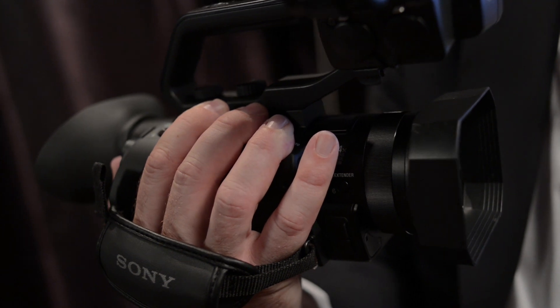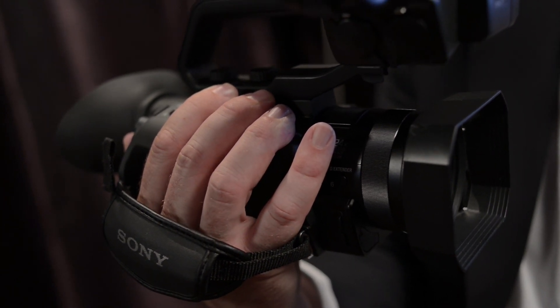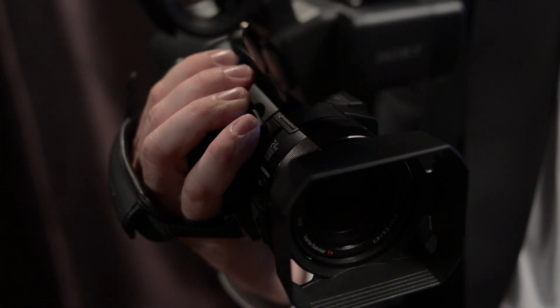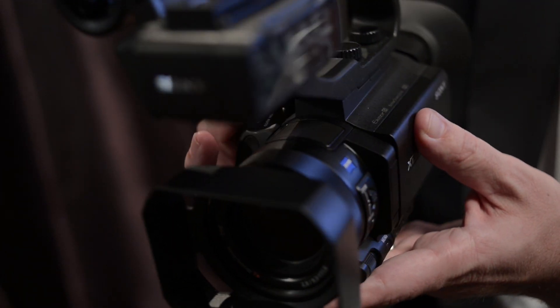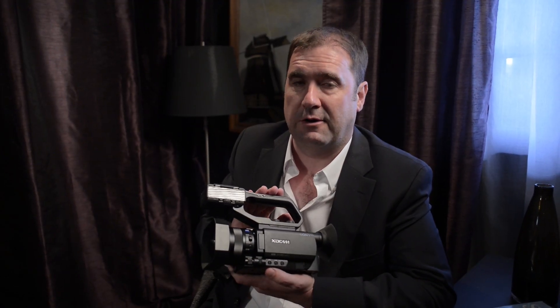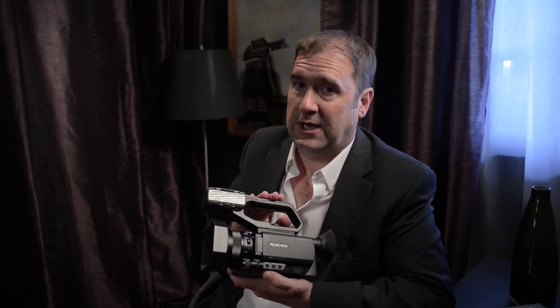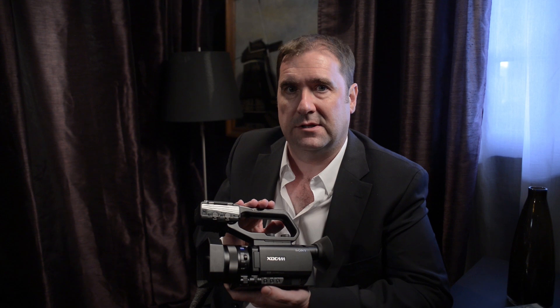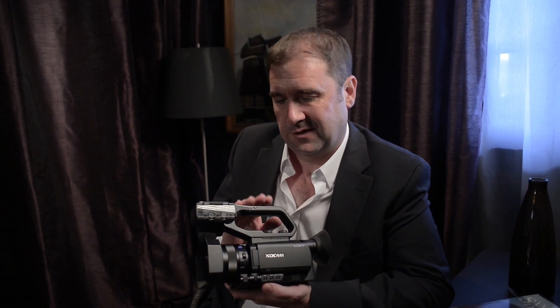Then we really see the innovation with the new one-inch type sensor. This is Exmor R — it's a large sensor using Exmor R technology so it's incredibly good in low light situations. A lot of the target users for this camera can't control their lighting, so having a very sensitive camera is really a good thing. Because the sensor is so large — eight times the size of a third-inch sensor — it allows us to get some nice depth of field characteristics, a bit like you would on a large format sensor camera.